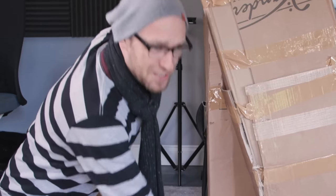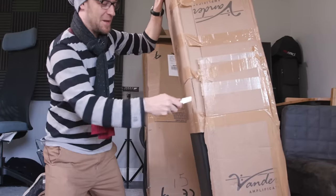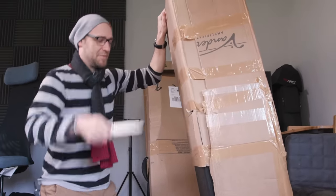We've got more basses. I think last year we raised $27,000. This year we're going to try and beat that with these bad boys.